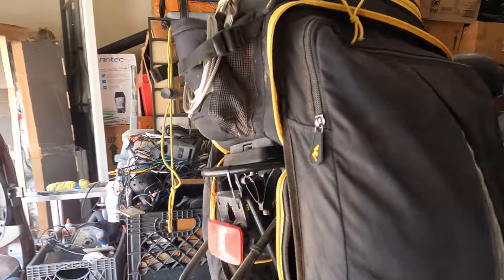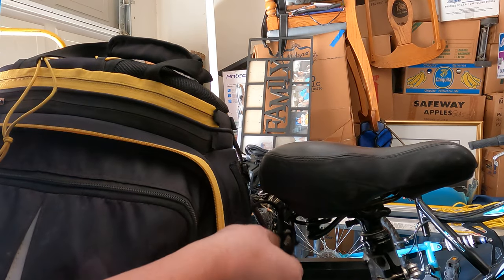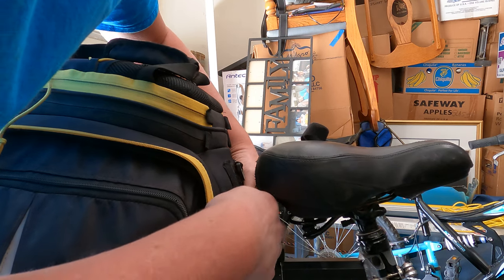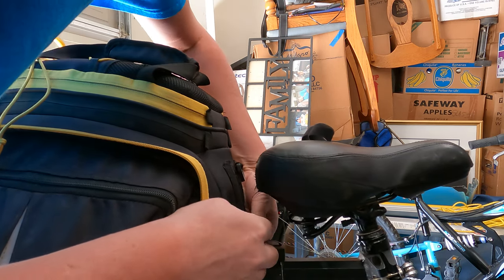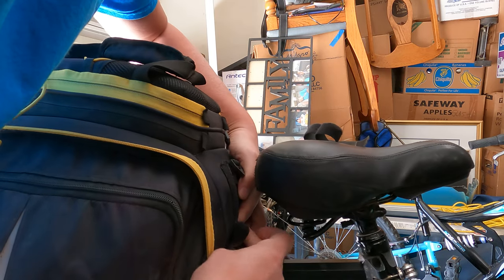This does allow me to take this off and on really easy without having to mess with the straps. I do have two front straps over here that I additionally like to secure it with. I usually like to put them on and underneath, but I forgot to this time because I was filming, so let's just shove them under. There we go.